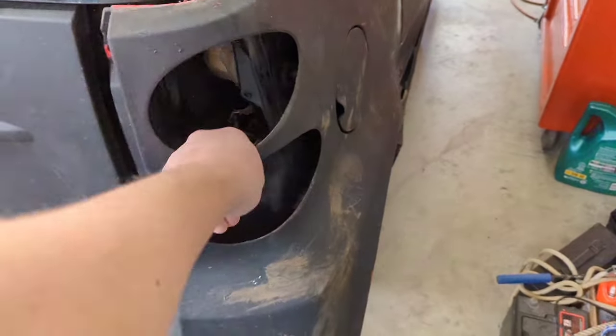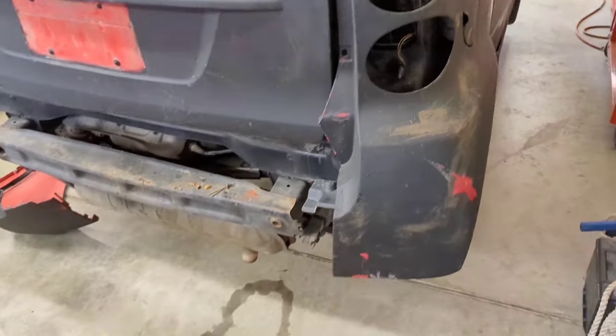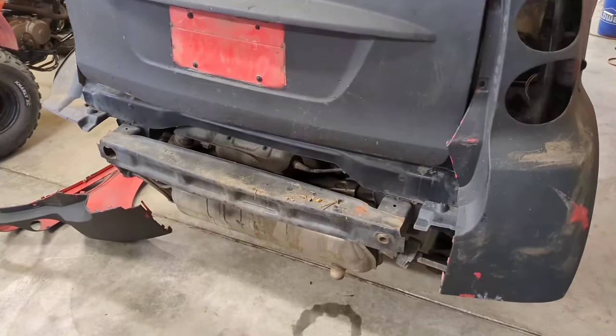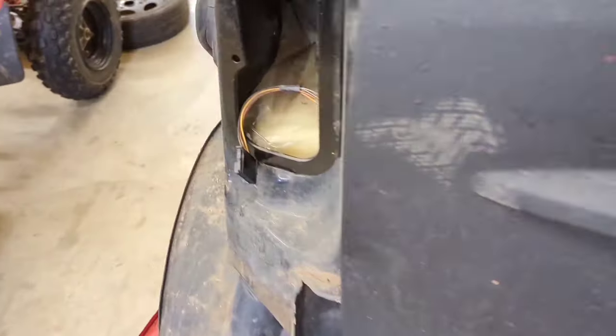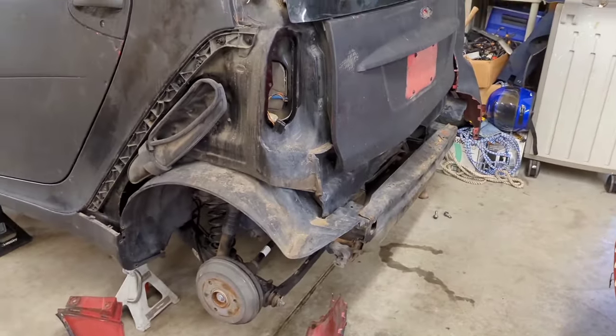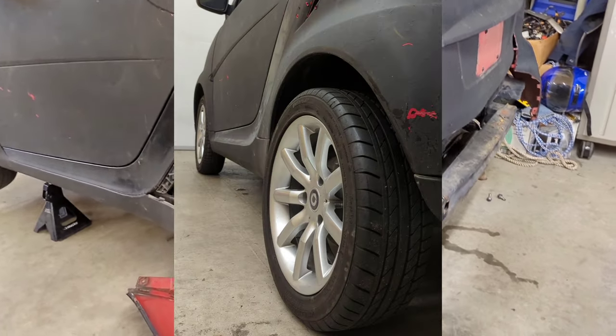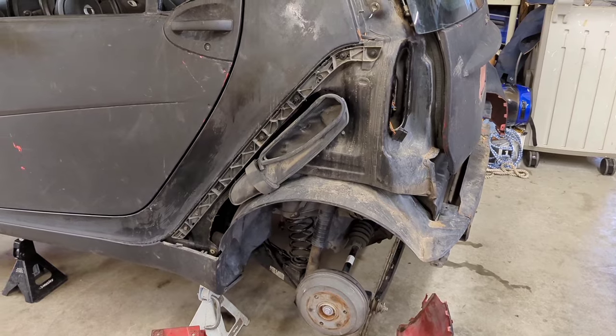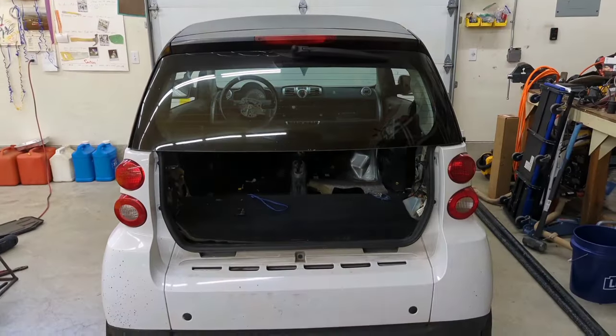I decided I need a lot of parts to get this thing to where anyone would want it, including myself. So I went and bought a couple of seats for it, bought some wheels and tires, and then I decided that's not going to be enough.